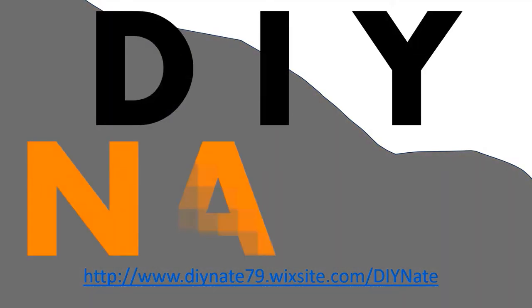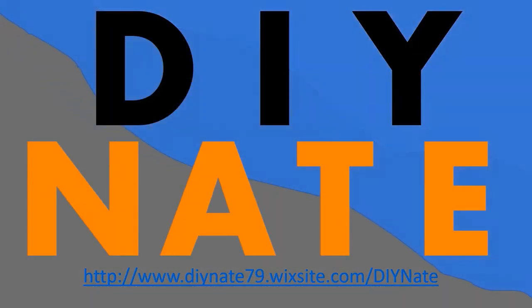You're watching DIY Nate. If this is your first time here, make sure you like, comment, and subscribe, and hit the notification bell so you can be alerted to my weekly content.